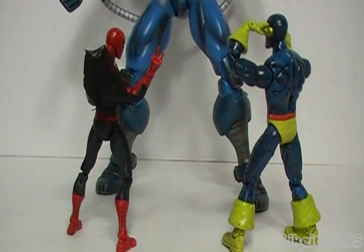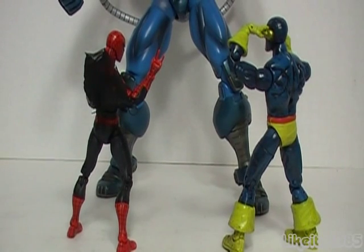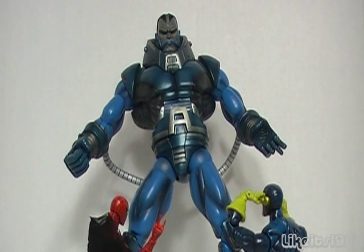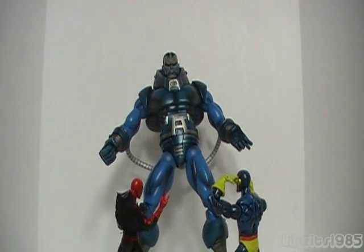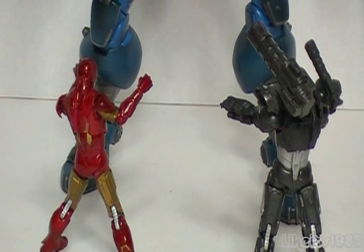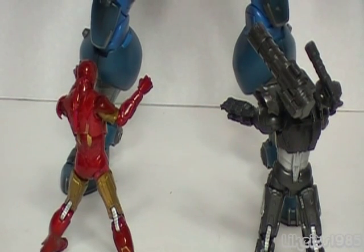What I think is really fantastic about this particular Apocalypse is that because he's so tall, he really makes a great display if you put some Marvel Legends Toy Biz 6-7 inch figures next to him. And the really cool thing about displaying 3¾-inch figures next to the Marvel Legends Toy Biz Apocalypse Build-A-Figure is that the size difference is even greater with these smaller figures.